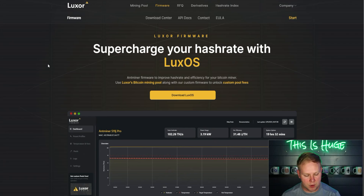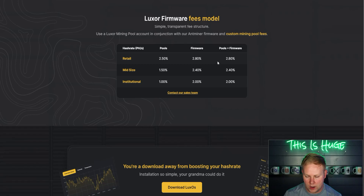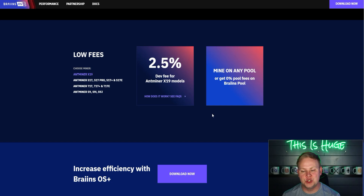Both Luxor and Brains offer a benefit if you use their firmware and mine to their pool — no pool fees, but you pay a firmware dev fee. Luxor's dev fee is 2.8 percent; Brains' is 2.5 percent for the S19 model. So on fees alone, Brains is the clear winner at a lower cost — it's as simple as the numbers.